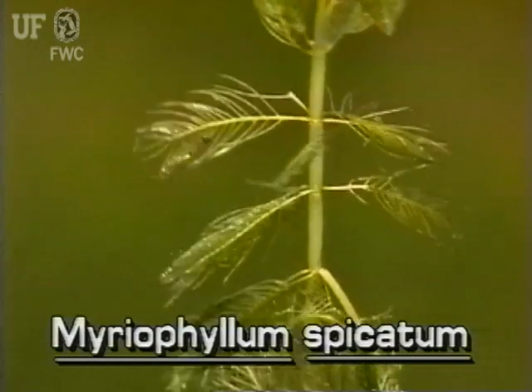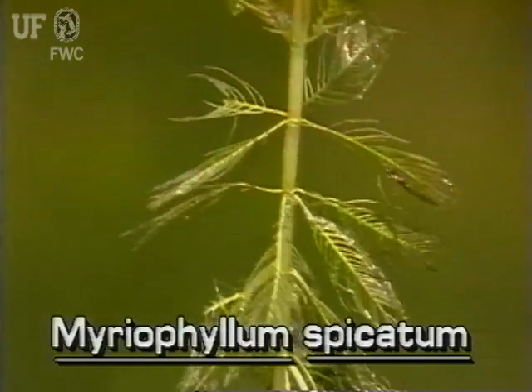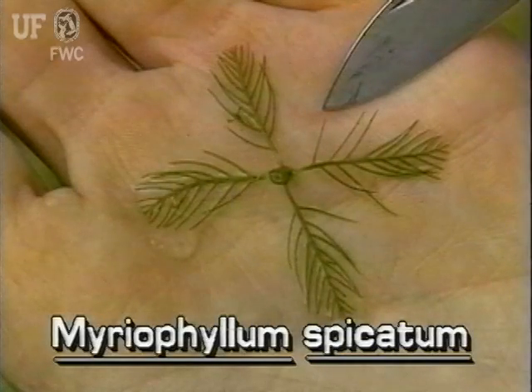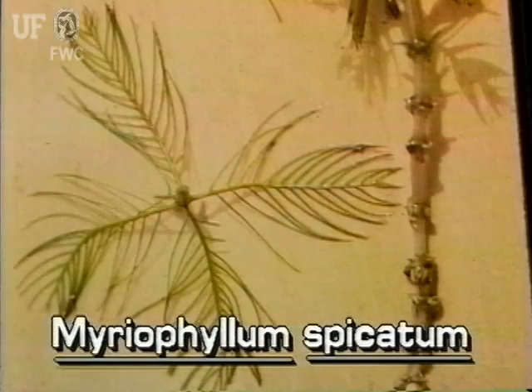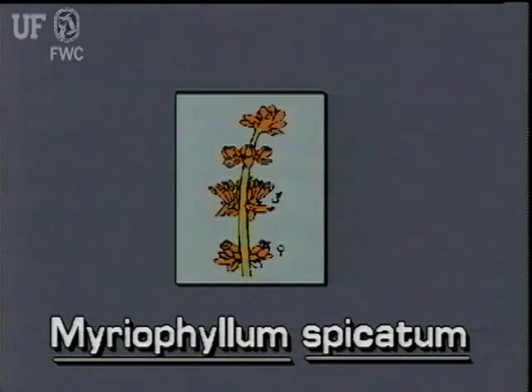Characteristic of most water milfoils, the leaves are arranged in whorls about the stem, with three to six leaves each. The flowers of Eurasian water milfoil are reddish and very small. They are borne above the water on an emergent spike that is several inches long, occurring in whorls of four flowers around the spike.